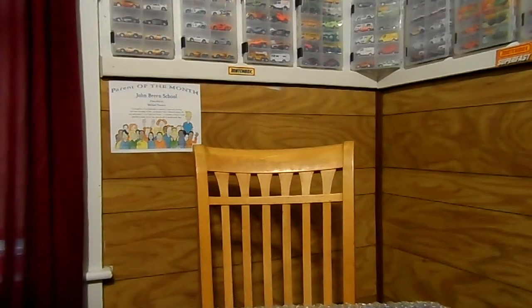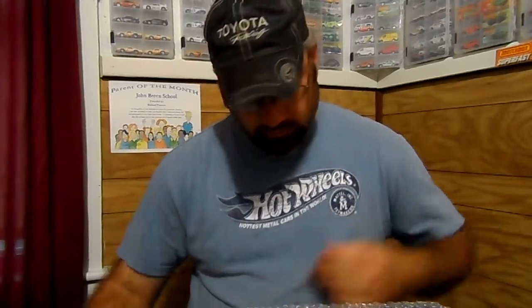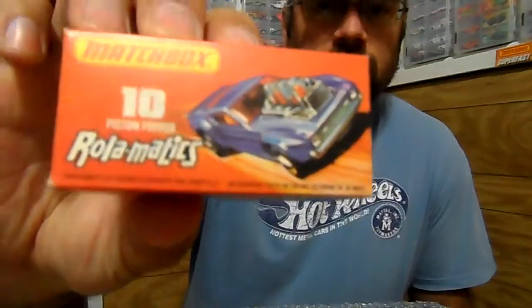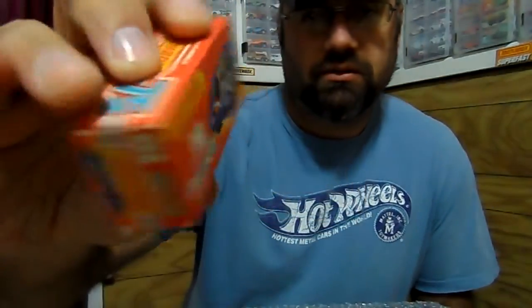Hey, what's up YouTube, it's Mike again. Just want to show you this quick video on some more vintage matchbox. These are all made in England by Lesney matchbox.